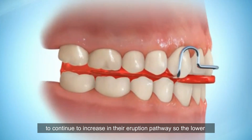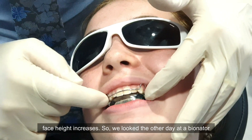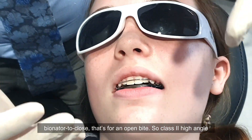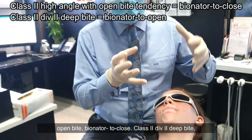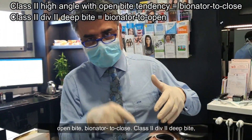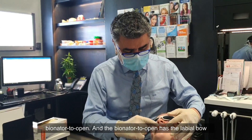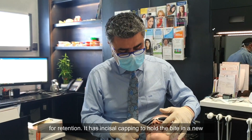This allows the lower face height to increase. We looked the other day at a bionator to close — that's for a class two, high-angle open bite. So: bionator to close for class two open bite; bionator to open for class two deep bite.